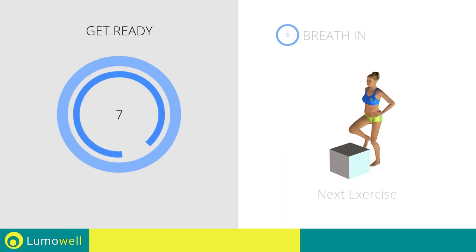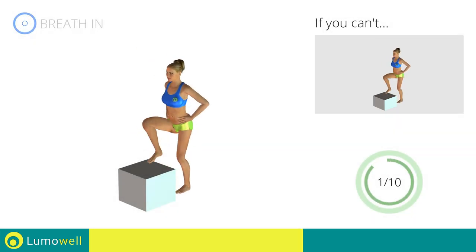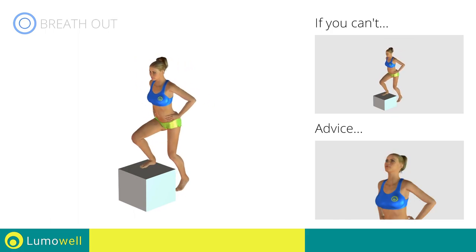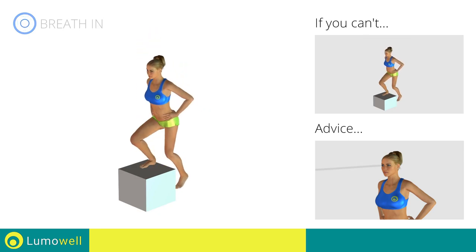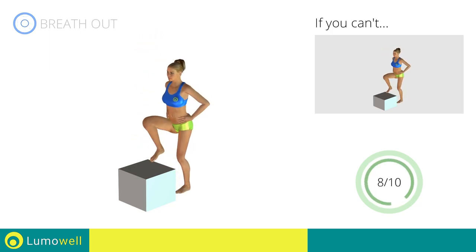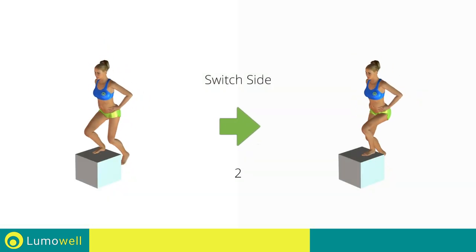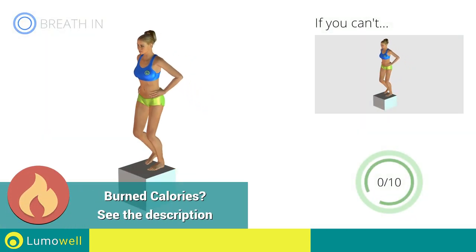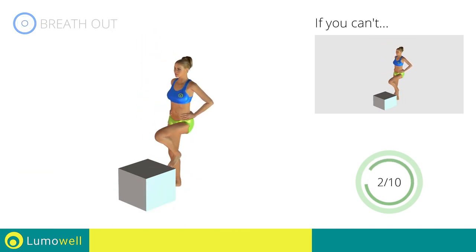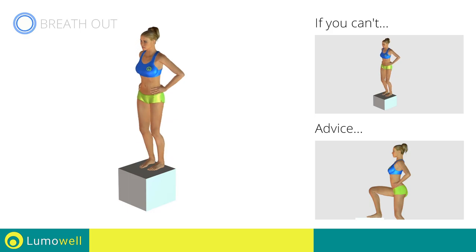Next exercise: step up. Go! If you can't, substitute the chair with an object of a lower height. Do not bend or curve your head during the movement because this may risk the loss of balance. Stare at a fixed point in front of you. Switch sides in the shortest time possible. Go! Do not bend or curve your back — keep your abdominals and glutes well contracted.